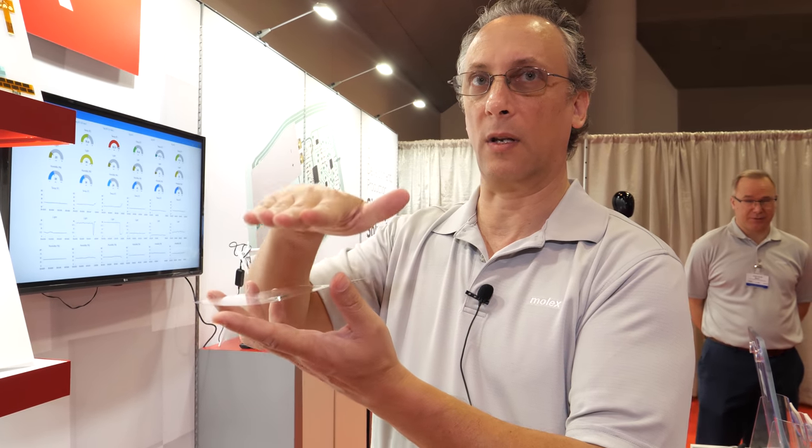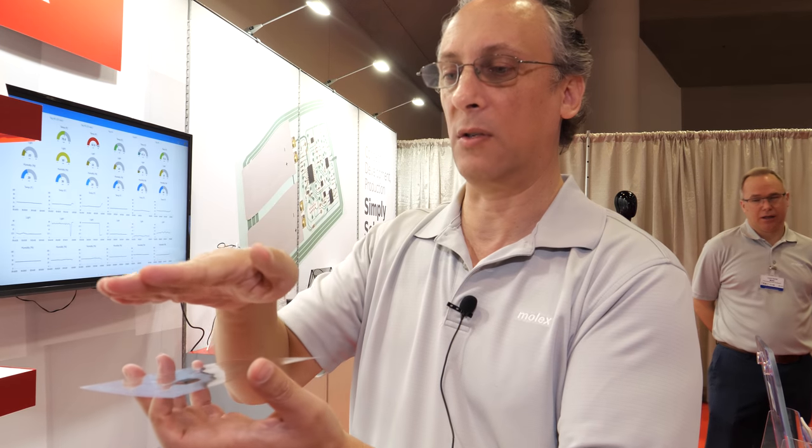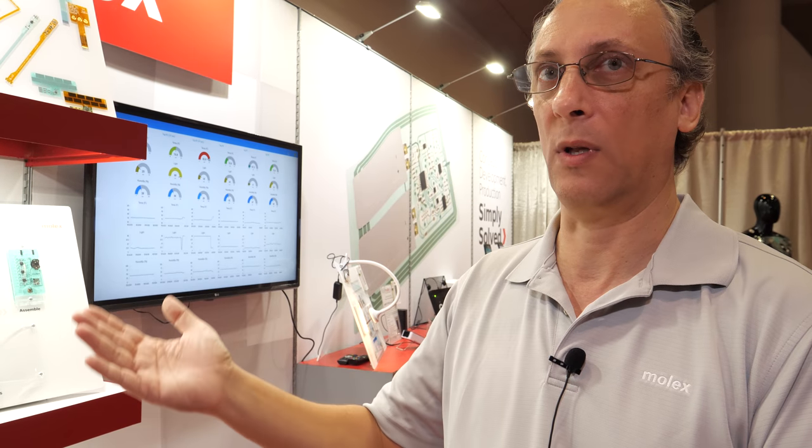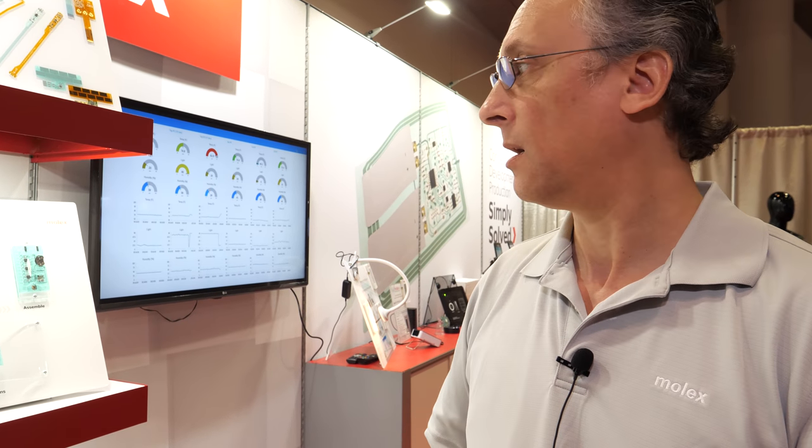So a four-layer PCB of this size would be smaller than this? Well, it depends. The layers are going up — you're stacking layers on layers. But with a PCB you would typically be stacking material layers. Here, we're just printing layers of ink, which is what makes it an additive process versus a removal process with typical copper.